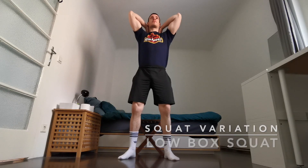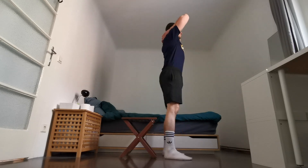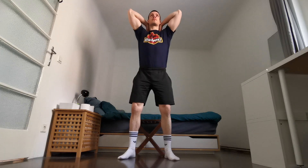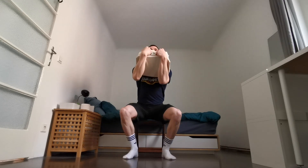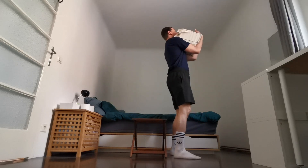We're starting with the low box squat, performed with a nice slow controlled tempo — perfect for the first weeks to work on technique. Focus on pushing your knees out, pushing your butt back, and lifting your chest up toward the sky. Breathe in on the way down and breathe out on the way up. If this is too easy, you can also do it with weight — I'm using my big bag full of books loaded to about 12 kilograms. Use a challenging weight of at least 12 to 20 kilos.